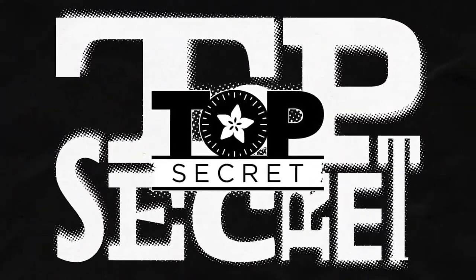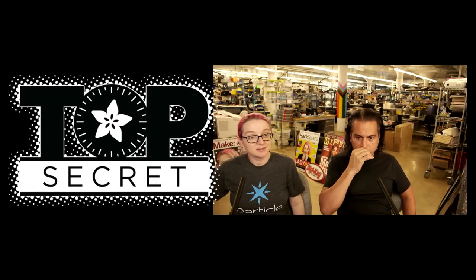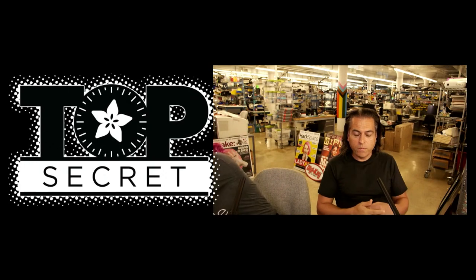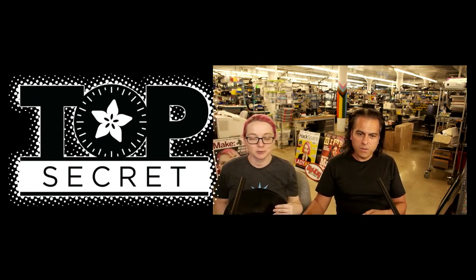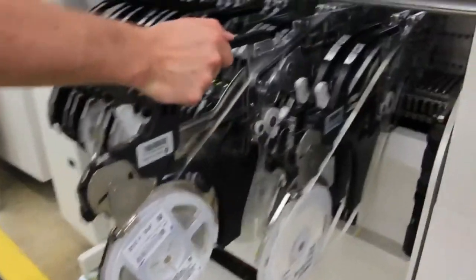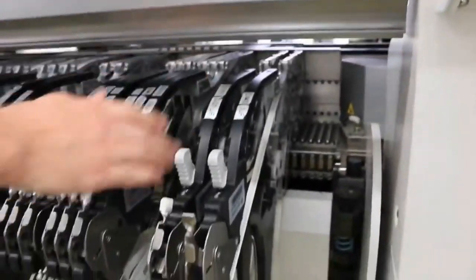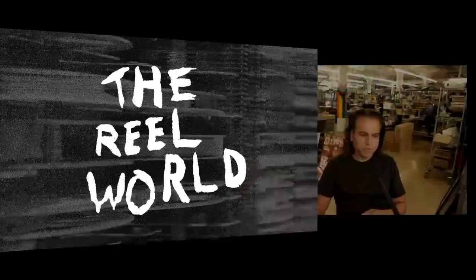So we have chip shortage, but sometimes after a chip shortage, if there is such a thing, we'll eventually get parts and these parts come on reels. So welcome to the real world. What happens when you put 5,000 parts on a reel and get it to Adafruit? The real world.